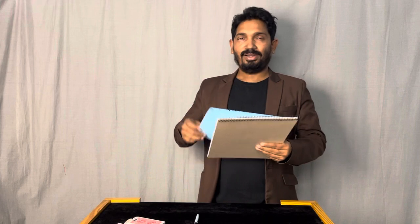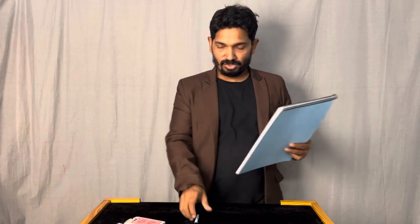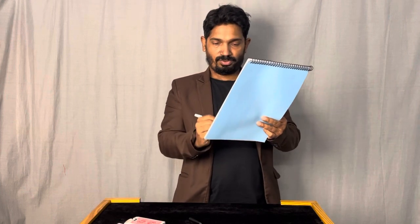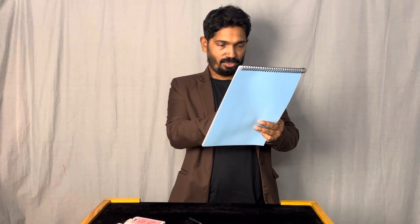You can again start with the normal drawing board. This is my drawing notepad. I'll try to draw something on this notepad which you are thinking about right now — the playing card you have selected. I'll just take out the marker and try to draw something on this.